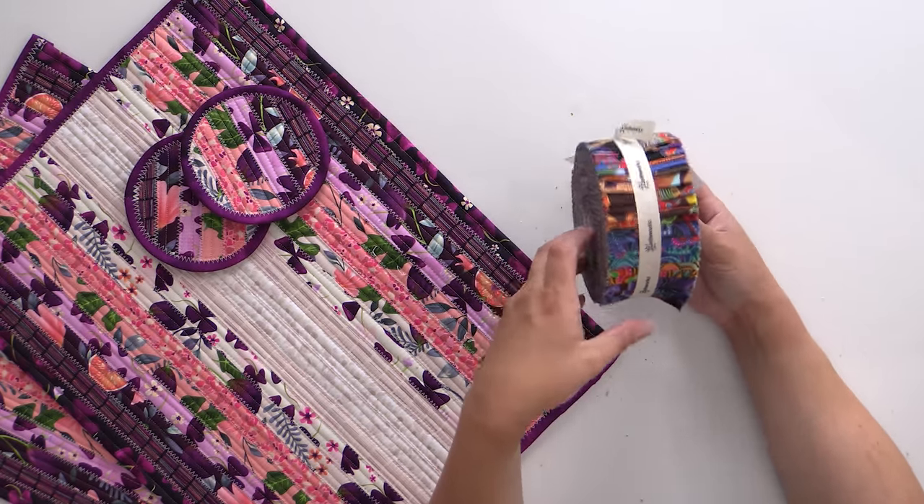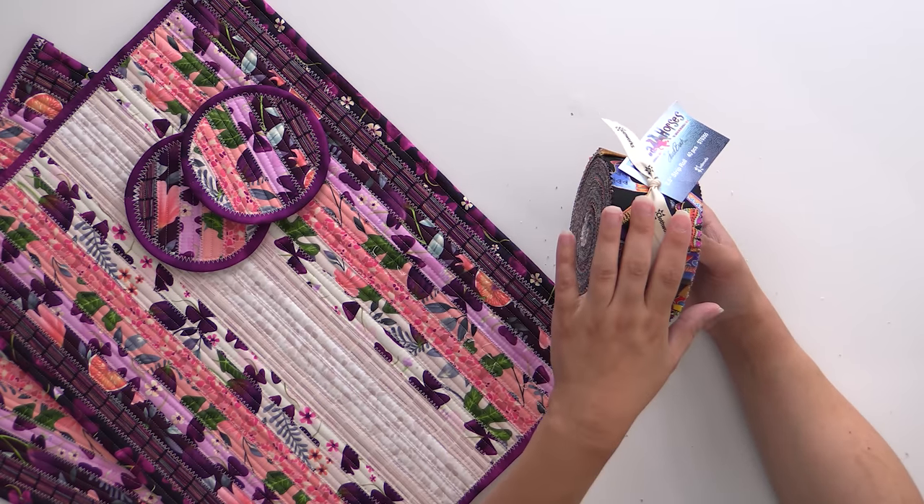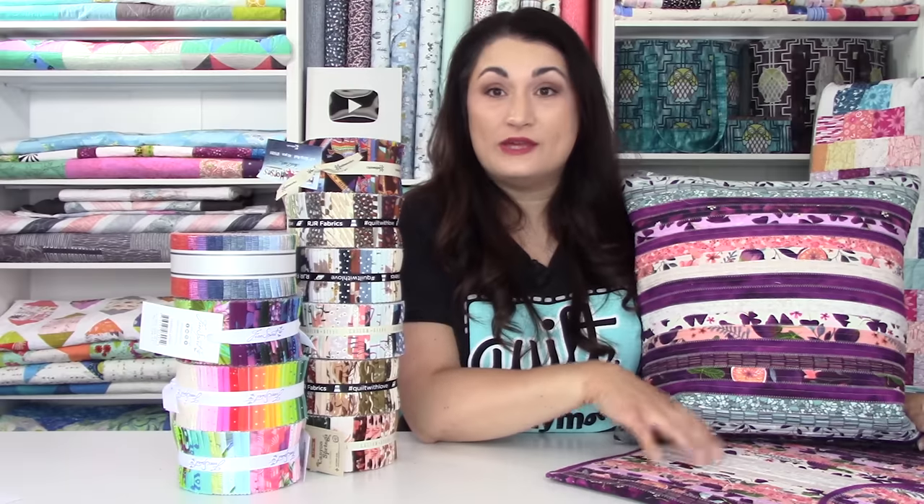Those are our current in-stock jelly rolls you can grab to go with the jelly roll placemats. Again, it's a really fun project — definitely a weekend project and very beginner friendly. If you had trouble with the curved rugs hopping up on you, you don't have those same issues with the straight one. It's really easy to keep them nice and straight, especially when you're working with a smaller set of strips.